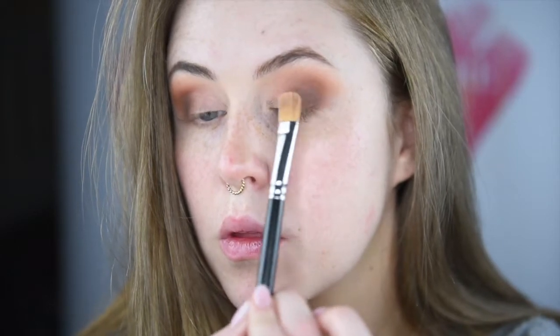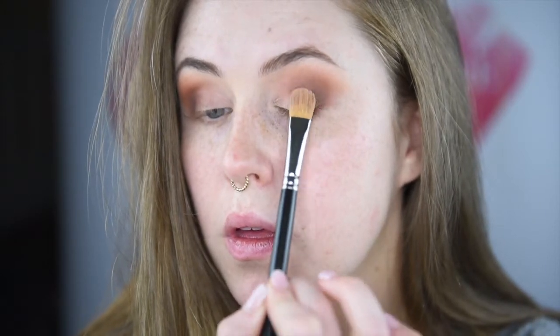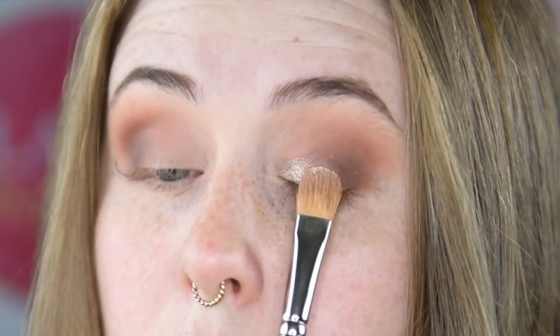So with the MAC 252, I'm using the base again that was just left on the brush, and tapping all over the center of the lid. And using my favorite pigment from Peaches and Cream, I'm putting Gatsby all over my lid.